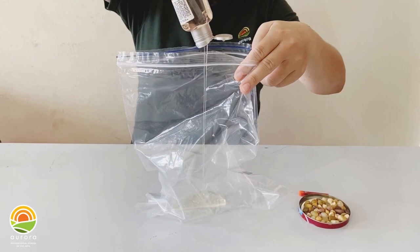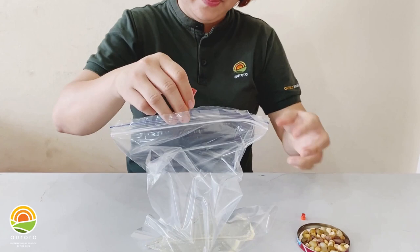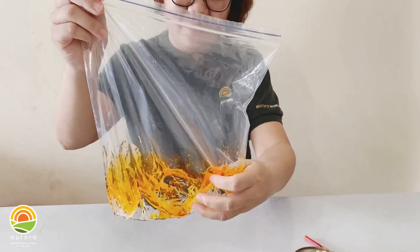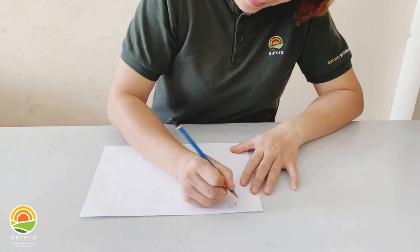First step, put the gel inside the bath like this. And then put a little bit of food coloring inside. Mix them together. And then put the stones inside. So now we have a sensory bath like this.